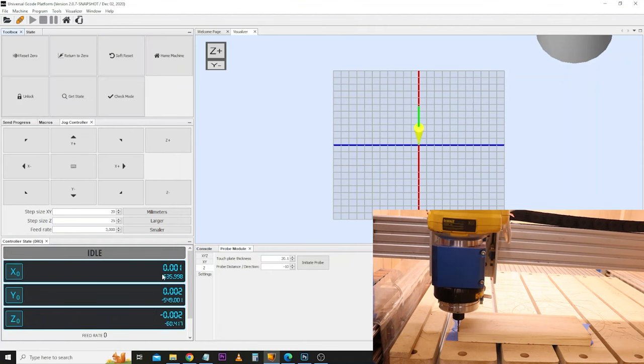So we've set the X and Y earlier, and now with the Z axis set, we can click 'Return to Zero' and it should come back to the bottom left-hand corner and perfectly sit on top of the material. We now have zero, zero, zero — this is the start of the job. The smaller coordinates below are the reference points from the home position, and this is extremely important: should your job stop or stall halfway through and you want to return to the exact same starting point, these smaller coordinates are the ones you need. So at this point, make a note of these smaller coordinates — take a photograph of your screen or write them down, as they are very useful to return to this exact starting position.